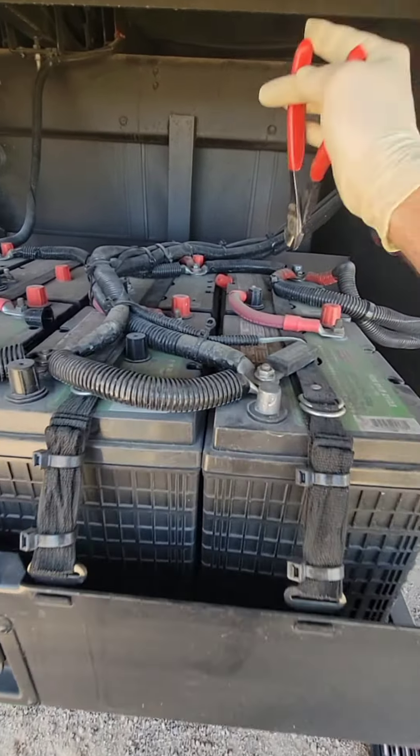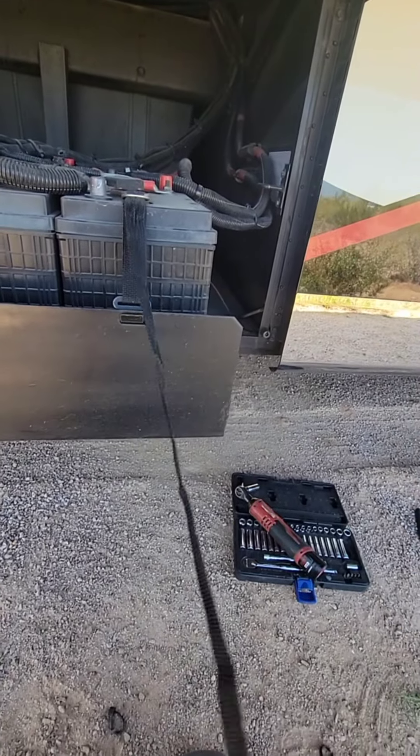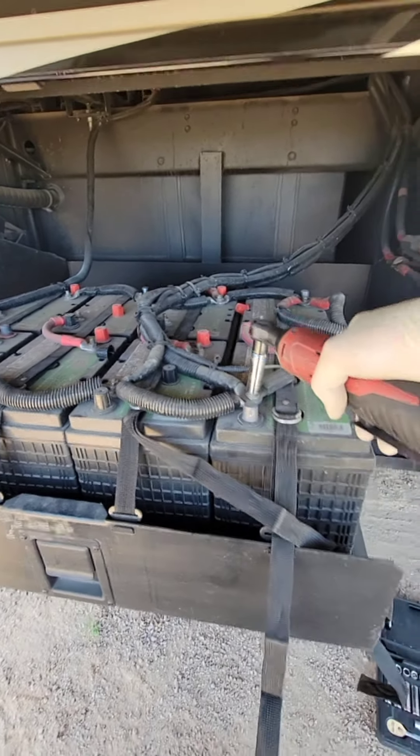So the first thing I've got to do is release all the zip ties on the straps holding it down. Look at that — zip ties just to make the strap look pretty. Now, the first thing I'll ever recommend when doing batteries is take a picture so you know how to put it back together.